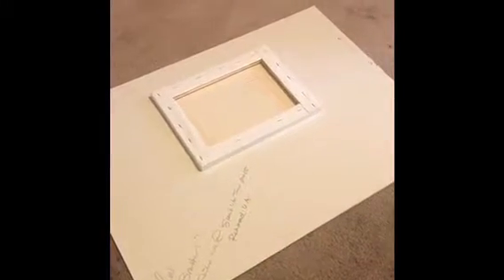Let it cover the canvas on this side. Make sure that you put it on the wood all the way around, and then position it here. You're gonna want to let that sit overnight.